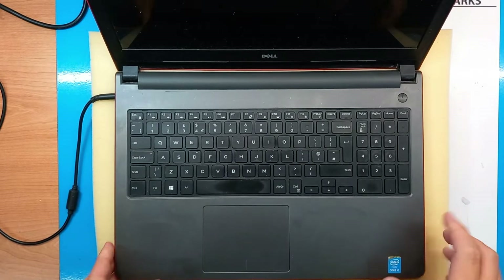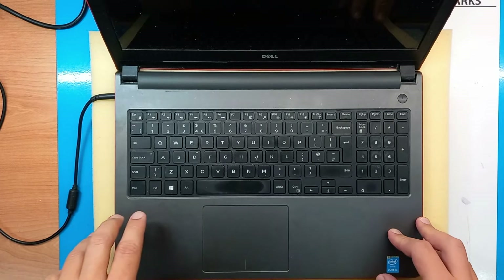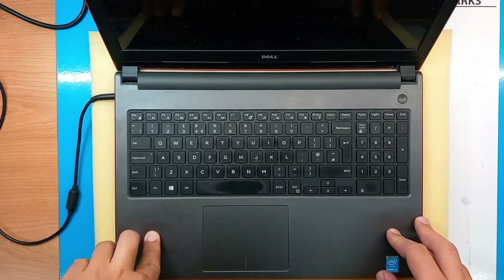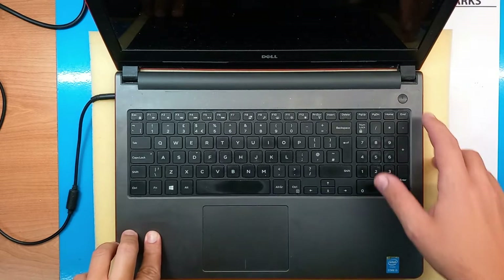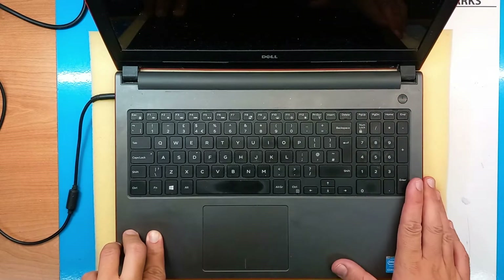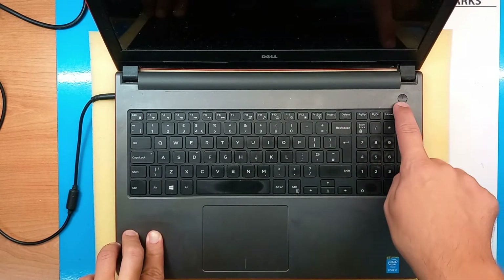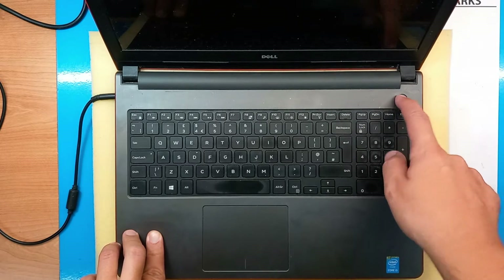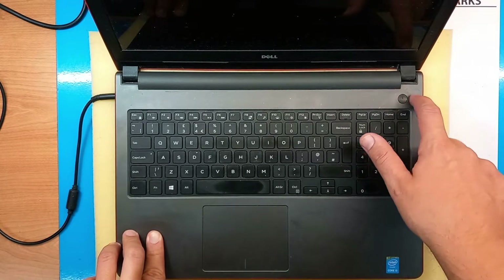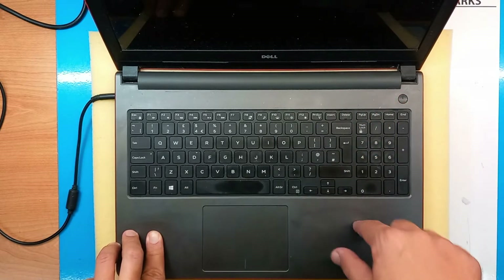Hello and welcome. Today we have the Inspiron 15 5558. This is an older model in the older 5000 series, and more than usual they have a power button problem. This laptop's problem is a pushed-in power button, which could be damage done by the user but can also be due to the not really good manufacturing quality of the power button on the model itself.